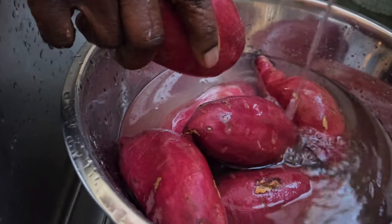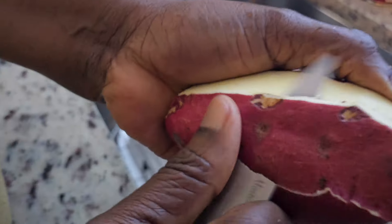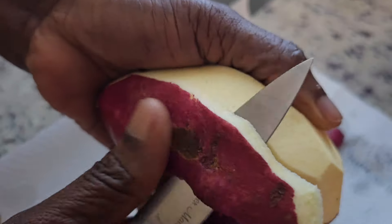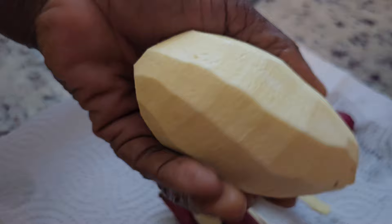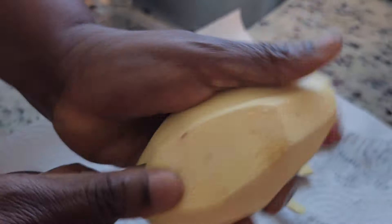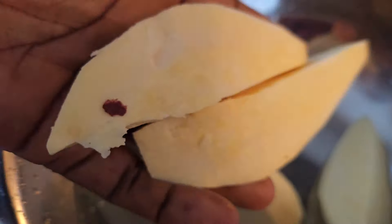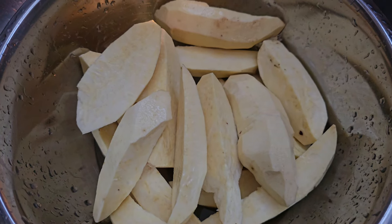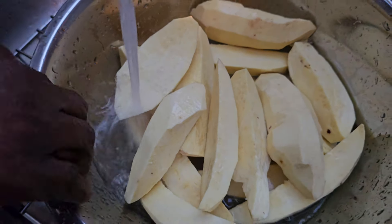First, wash your sweet potato and then peel it. Cut it into smaller pieces — it is easier to grate that way. You can also blend it if you like. After peeling, wash it one more time.